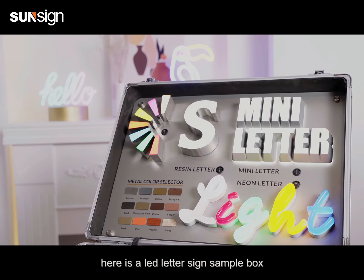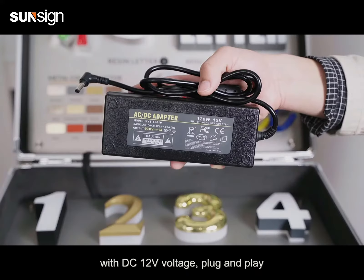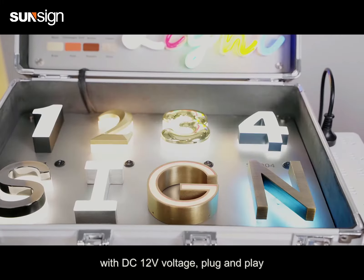Here is an LED letter sign sample box, which is suitable for display by people in the sign business. With DC 12V voltage, plug and play.